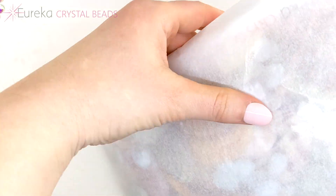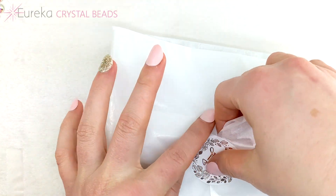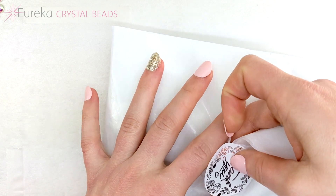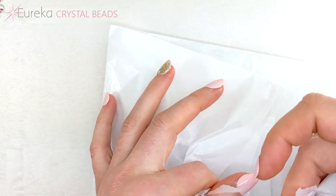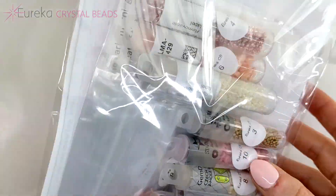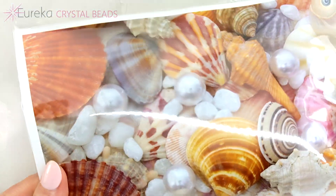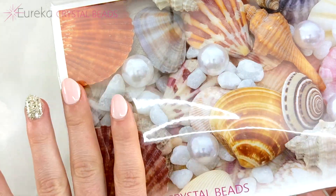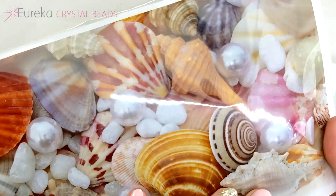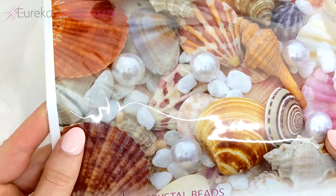All right, without further ado, let's just open this baby up. You can kind of see it peeking through. So beautiful — seashells just scream summer. I am so excited to dig into this!